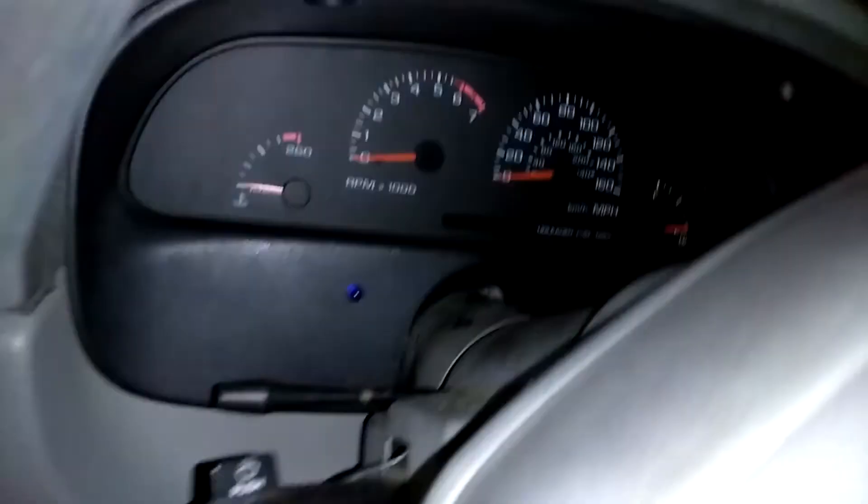That's the speedo right there — digital Dakota. You need that to make your factory gauge work, which mine does work.